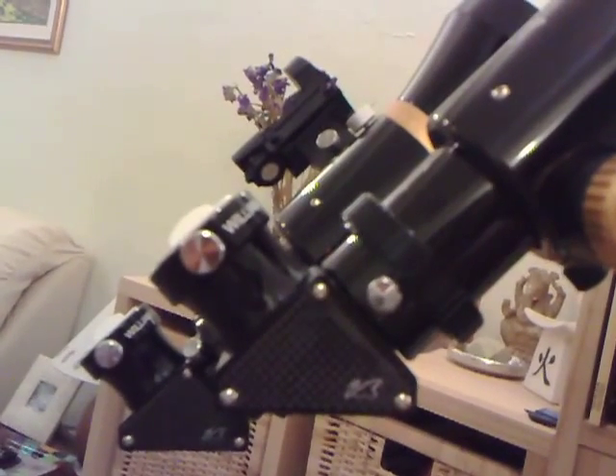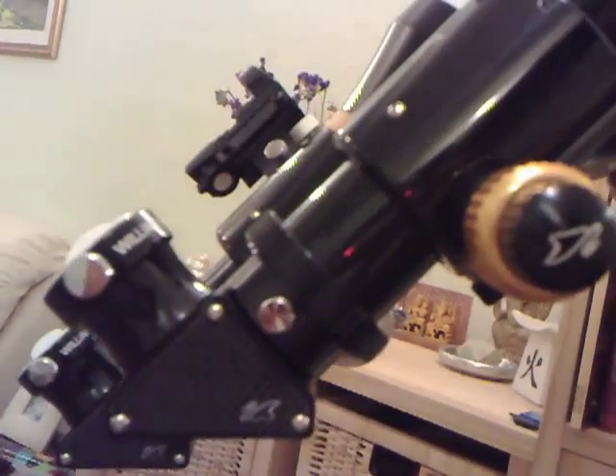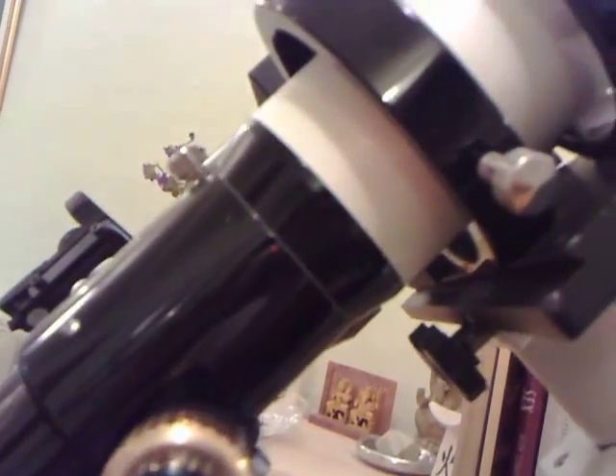Here's a close-up of the eyepiece holders. I put the eyepieces into these little diagonals which have got prisms inside them. We're going to move in closely to the focus wheel now — that gold-coloured knob — and that adjusts the focus of the telescope.